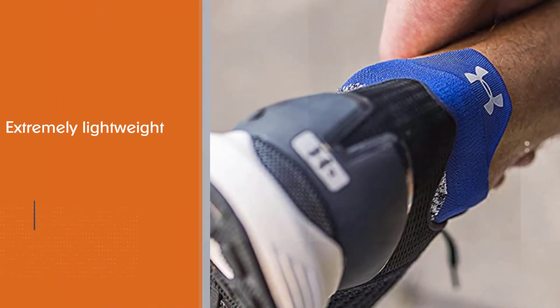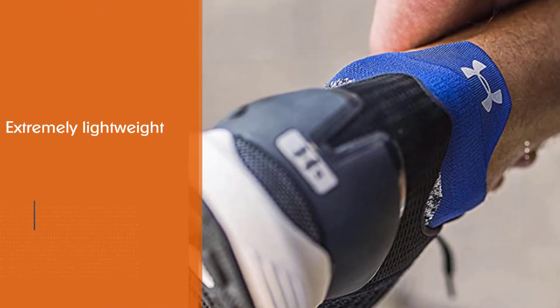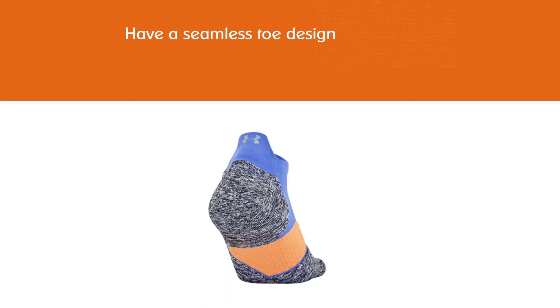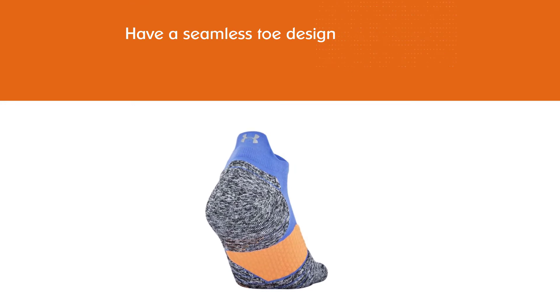The socks also have a seamless toe design, arch support, and ventilation on the top of the foot to prevent your feet from heating up quickly.